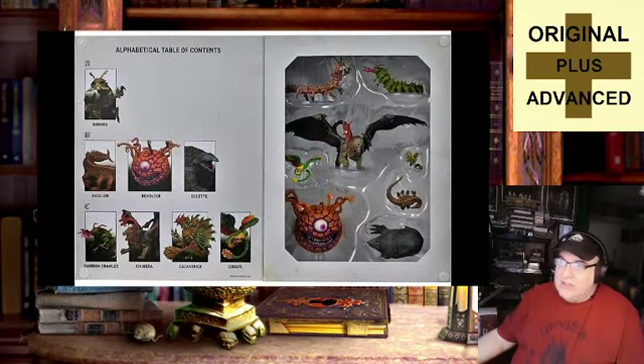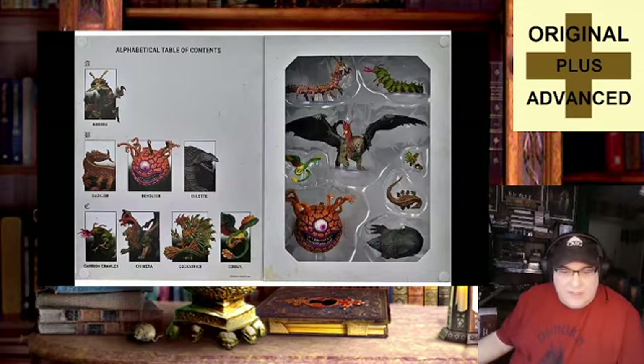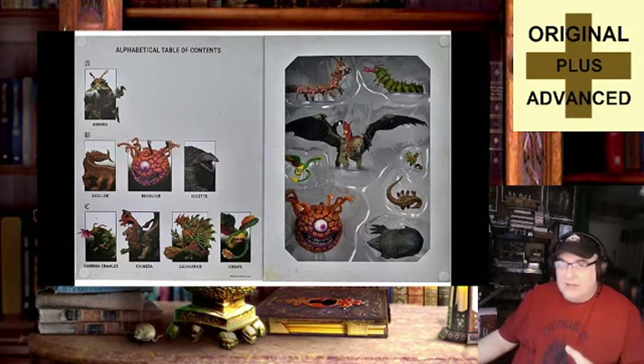Inside, you can see upper left and lower left corners, those little Velcro spots. It tells you what they are: the Ankheg, the Basilisk down here, lower left the Beholder, Bulette lower right, the Carrion Crawler upper right, the Chimera in the middle, the Cockatrice to the right center, and the Quasit at the left center of the displayed minis. You're probably already noticing some size discrepancies, and we'll talk about those as we go.